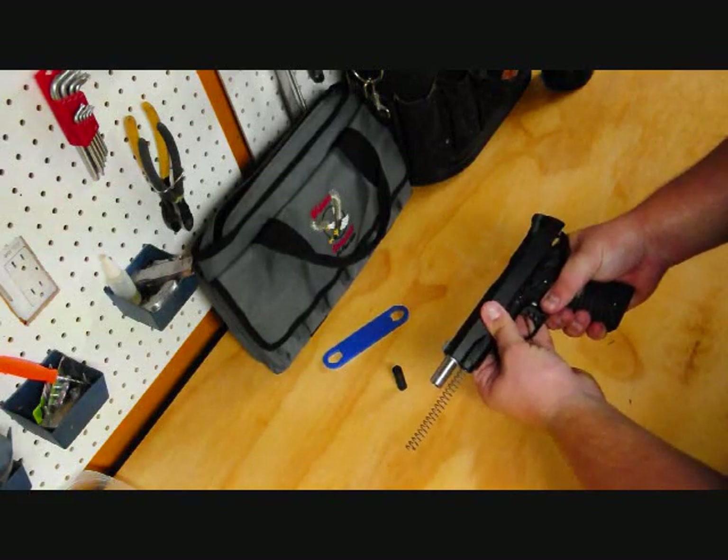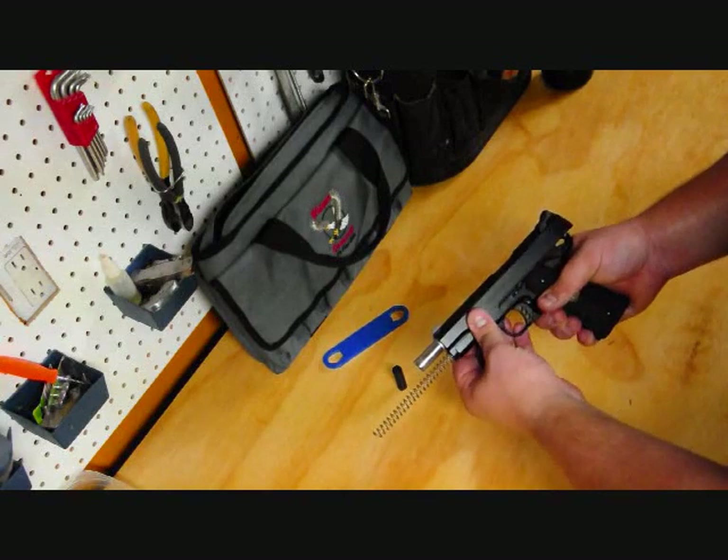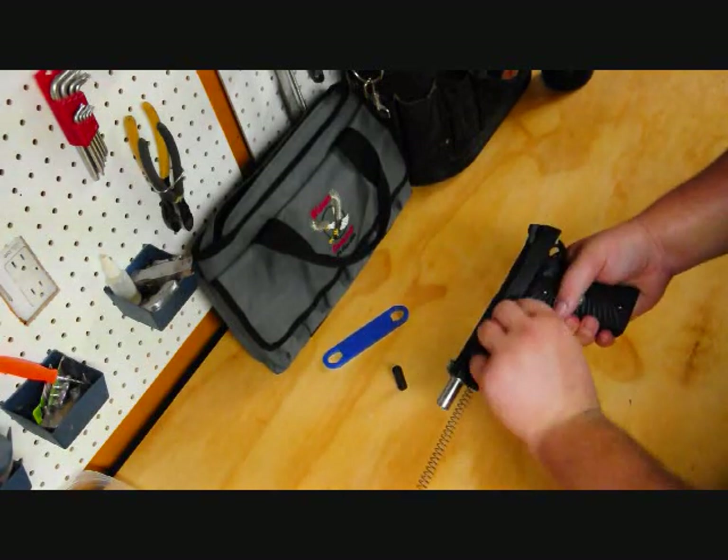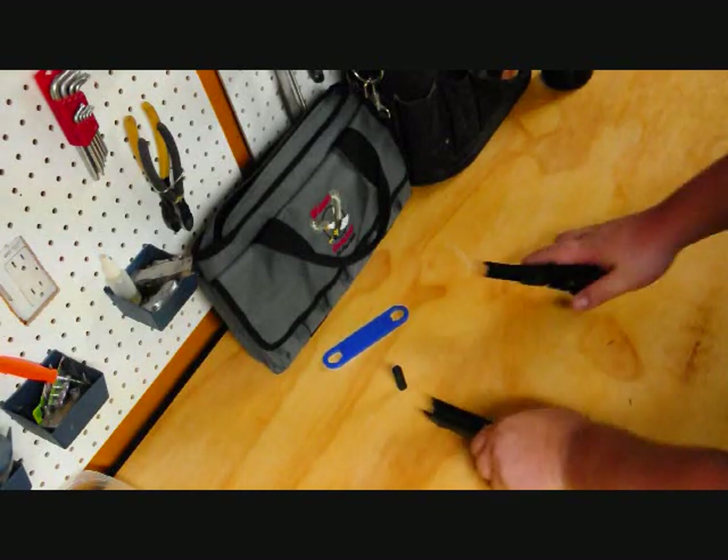The next step is to line the disassembly notch up with the slide stop. Push it through with your finger and push it out the back — it just lifts right out. Then you can pull the slide off the frame.